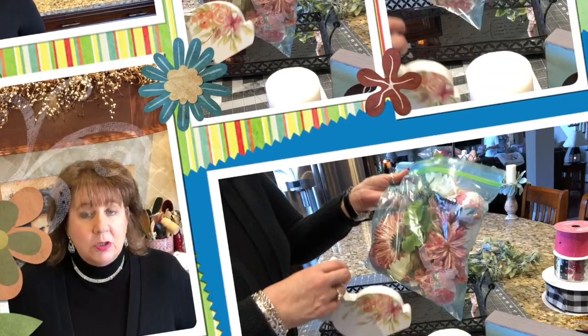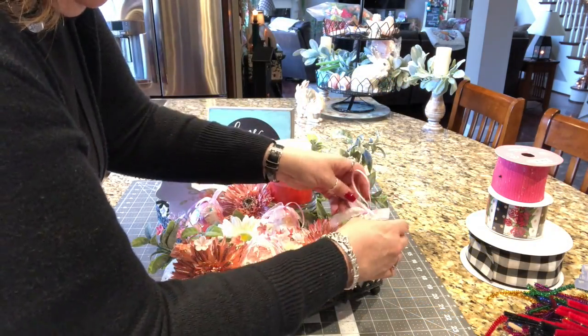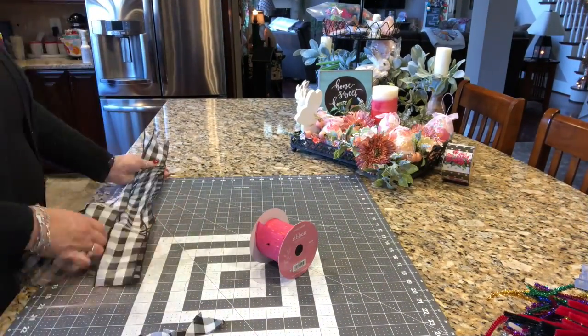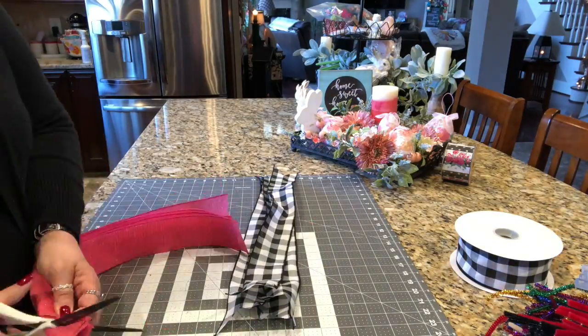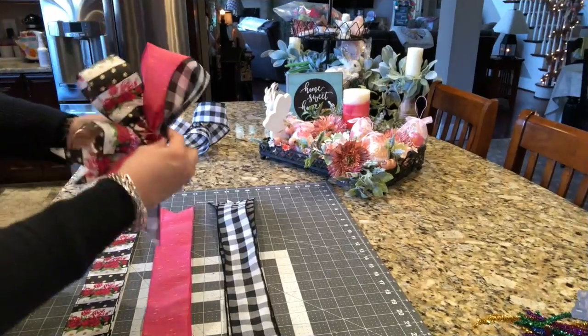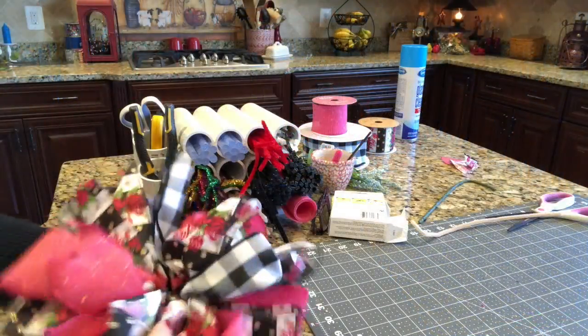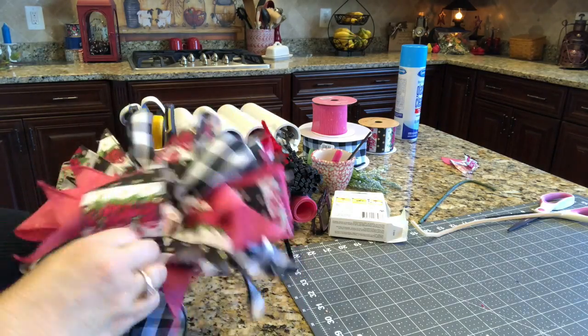The craft of the day is going to be a 12 loop funky bow. Let's get started making a pretty little setup. Everything in this bag and this little bunny. Oh my goodness, look at that. This is my thumb as the center of the bow. And remember, the most important part of any bow is the fluffing.